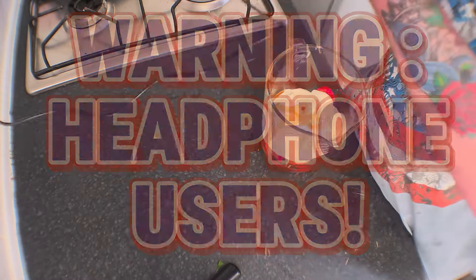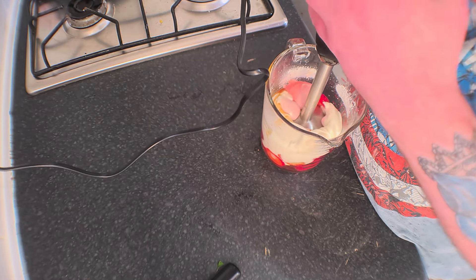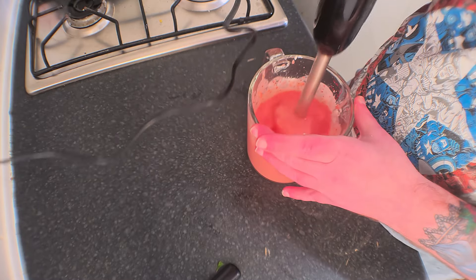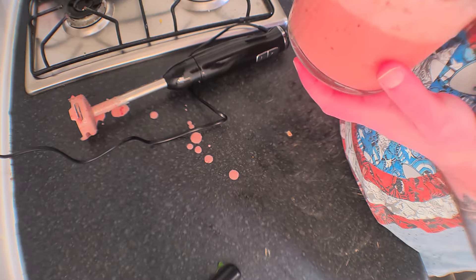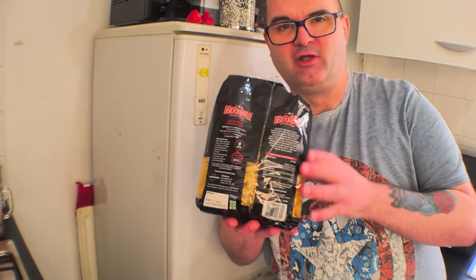Now we blend. There we go, it's all mashed up lovely. Let's see what it smells like — it smells like strawberries, I guess. Well, that's obvious. Now that's all mixed up, just left some pasta to cook, and I'll be back. Let's give this a go — see what it's like. This could be either really awful or really good.